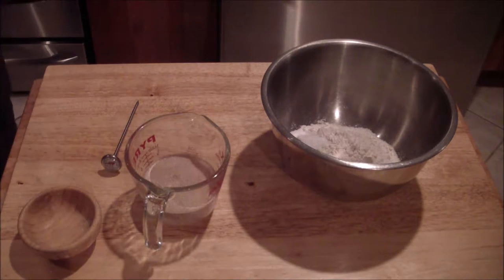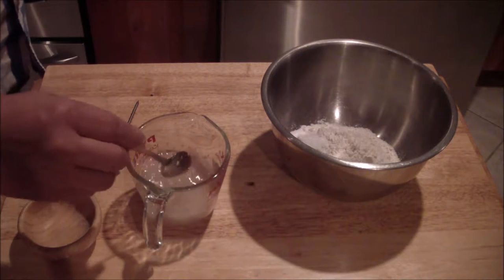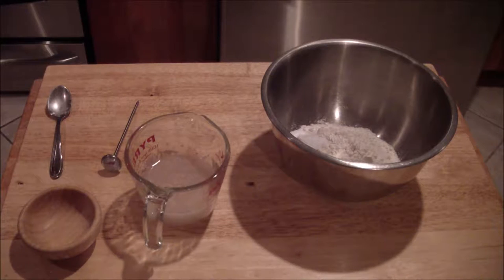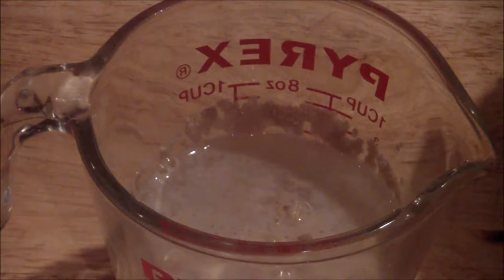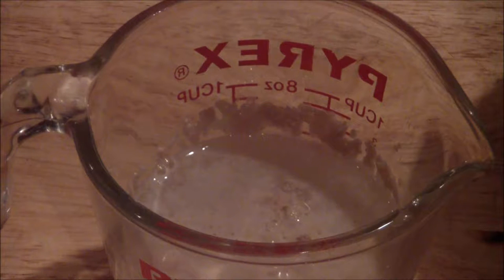Give it a quick little stir, and let that activate for anywhere from five to eight minutes. Once you see those bubbles start to pop up, then you know your yeast is activated and alive.